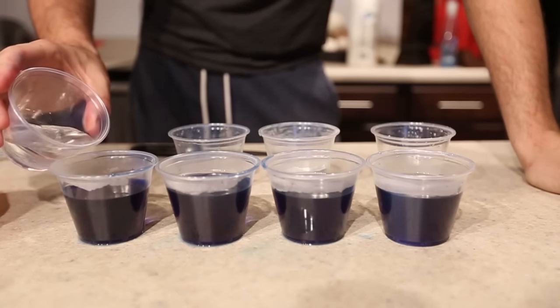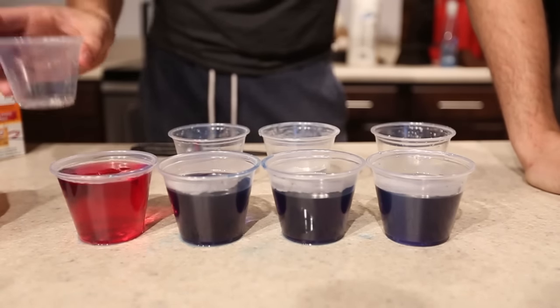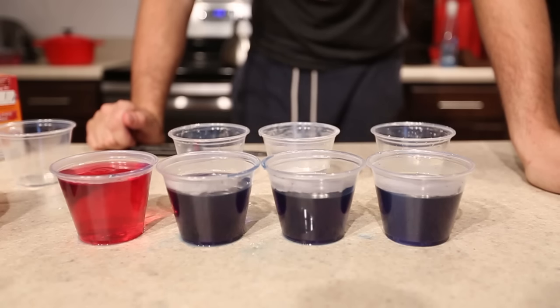First it's going to go vinegar. Boom! Look — it turned red! Pretty awesome.